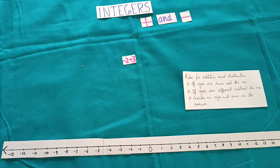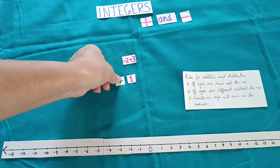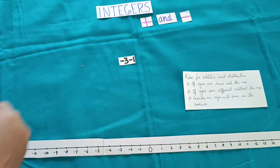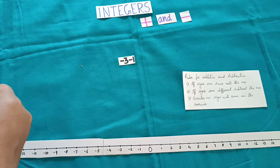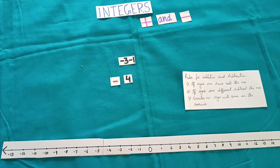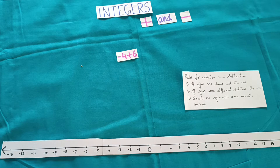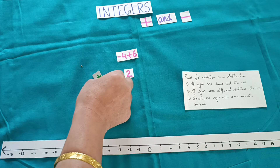Take another example: minus 3 minus 1 — signs are same, add the numbers: 3 plus 1 gives 4, greater number sign comes in the answer, so the answer will be minus 4. One more: minus 4 plus 6 — signs are different, subtract: 6 minus 4 gives 2, greater number sign comes in the answer, so the answer will be plus 2.